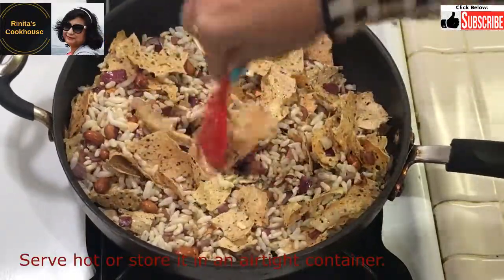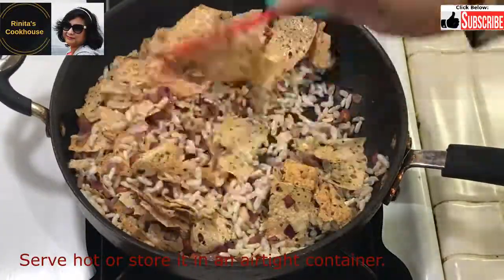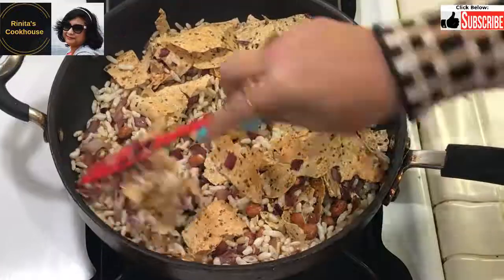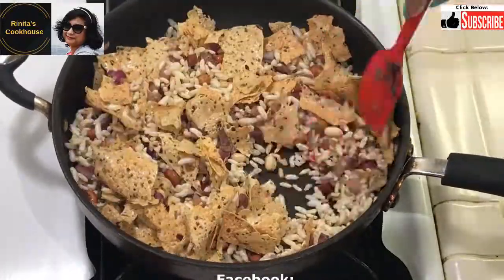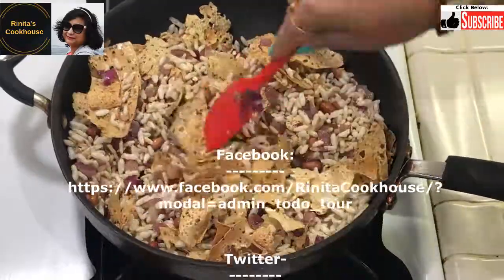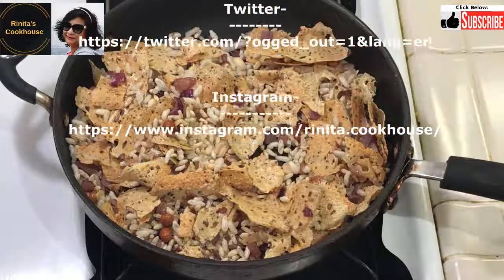It can also be stored. This snack goes very well during monsoon or winter, especially with a cup of strong ginger tea. Please try it at home and share it with your friends and family. Please encourage me by clicking on the like, subscribe, and bell icon.